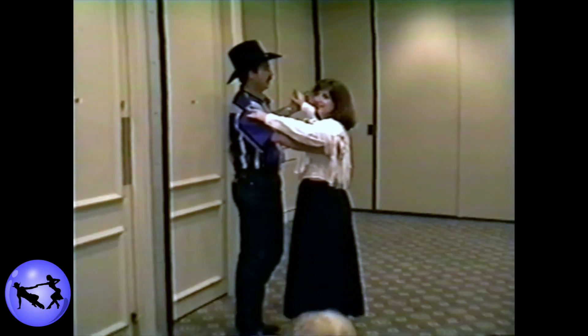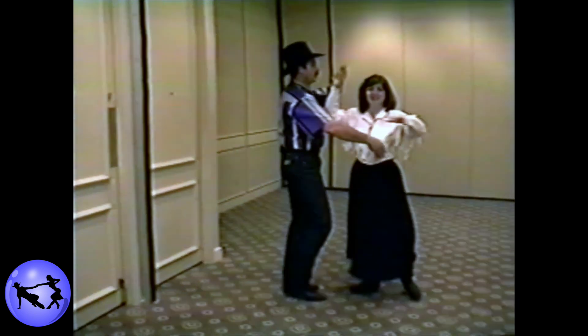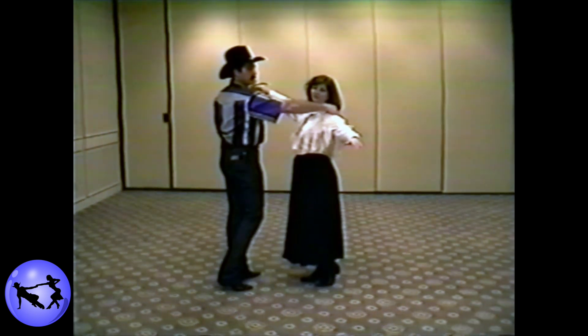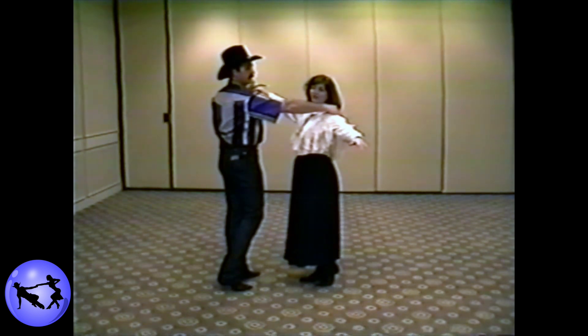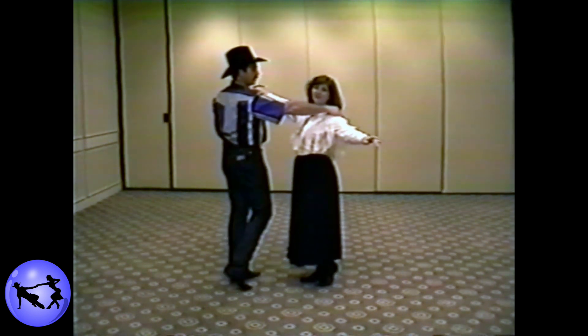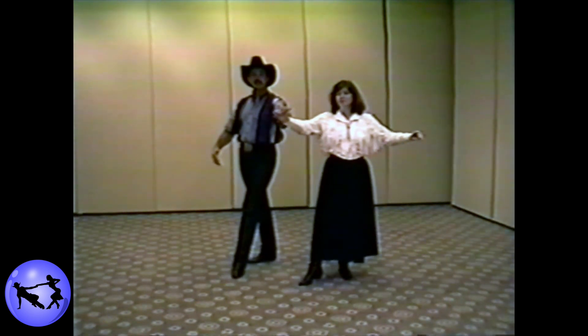Starting in the closed position, we're going to lay down the floor inside turn on count two. One, two, three — do a catch on the right arm for the guy, left shoulder for the lady. You're going to go back around in an outside turn. Four, five, six — both partners facing rear line of dance.